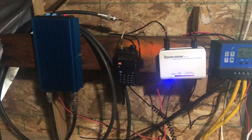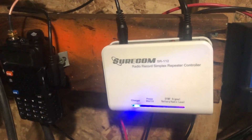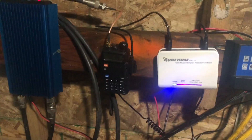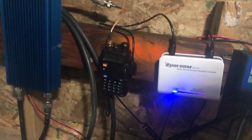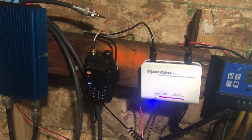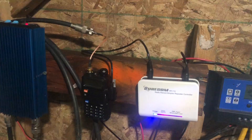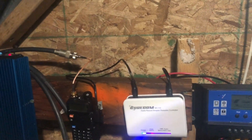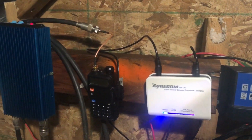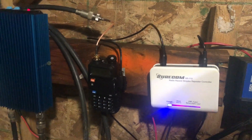Basically what I've got here is a simplex repeater. SureCom makes this recorder-repeater, and what it does is your radio receives on a frequency, records the received information, and retransmits it back out. This keeps me from having to have a duplexer, from having to have some sort of separate communication link, and from having to have two different radios — one to receive and one to send.